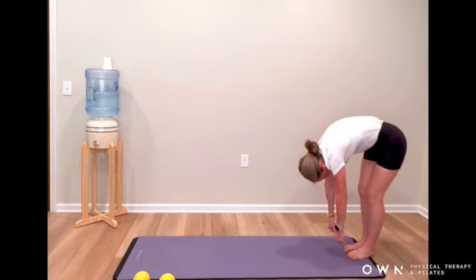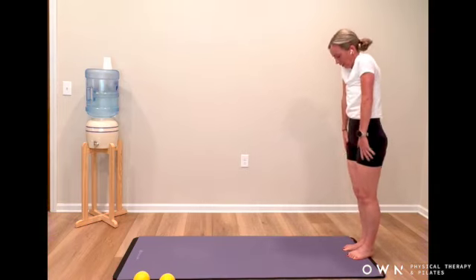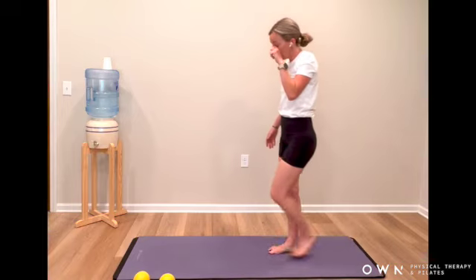And then from here, abdominals get pulled up. Tuck the tailbone as you start stacking, one vertebra on top of the other. Elbows, shoulders — heavy head just follows. Step to the middle of your mat.